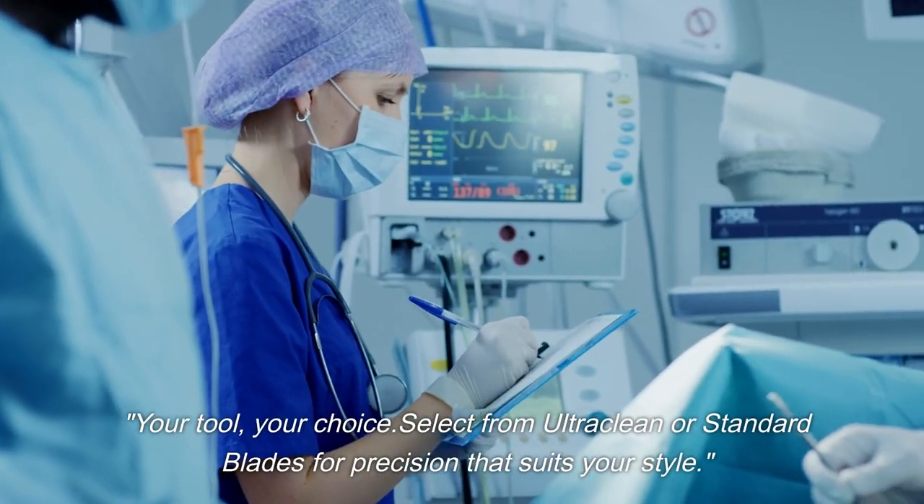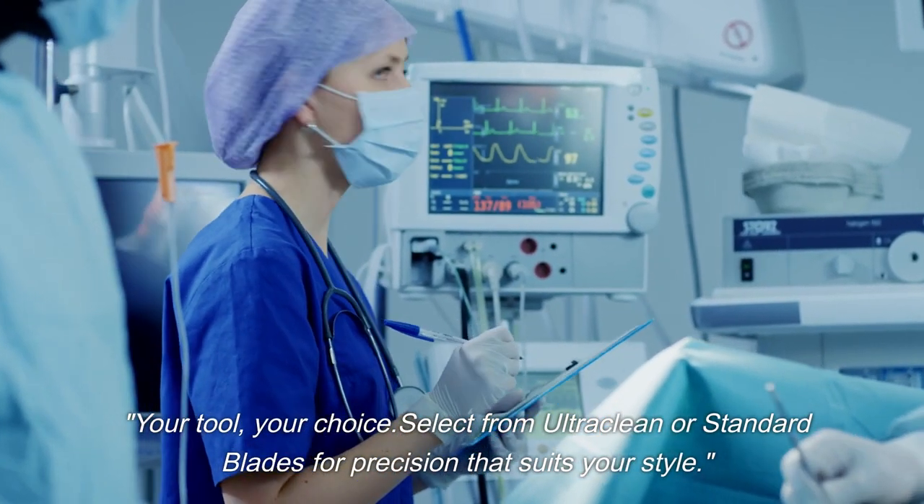Your tool, your choice. Select from ultra-clean or standard blades for precision that suits your style. Ultimate innovation.